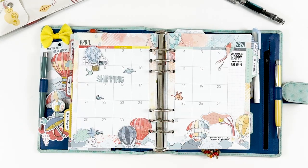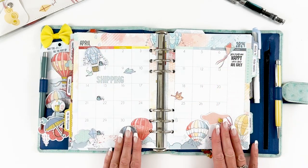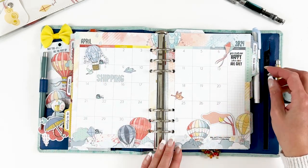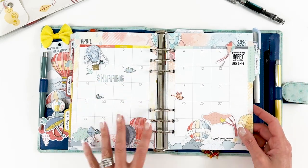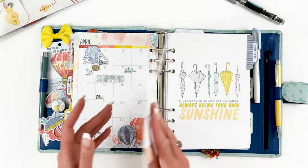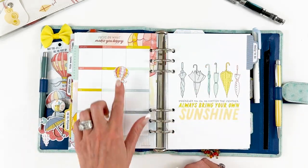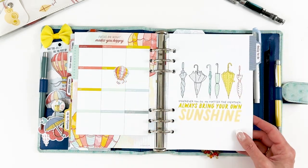I have my monthly to-do and then the calendar page — just layered some die cuts and a few stickers this time, did just a little bit of stamping, got plenty of room to add all of my stuff for the month. It's going to be a busy month — just a single sticker in there, leaving that wide open.